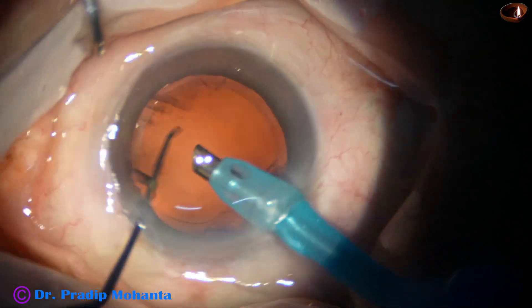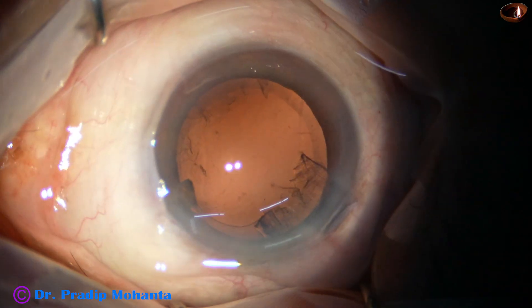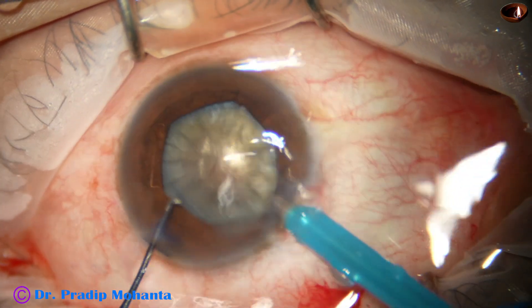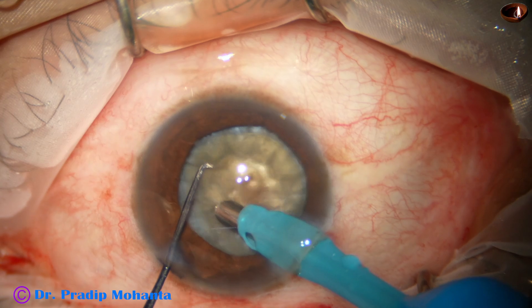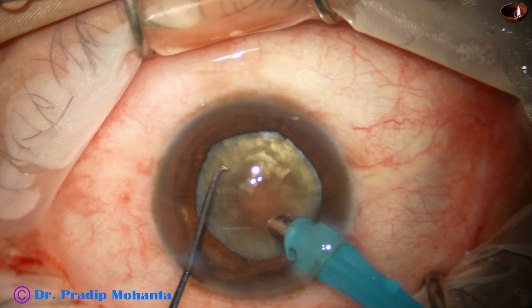We are done with the first case. Now we are going to see the second case, where the pupil was small and a B-hex ring has been applied, and capsulorhexis has been done. The rhexis size in this case could not be very big because of the small pupil — the size of the rhexis is probably 5.25 millimeters.